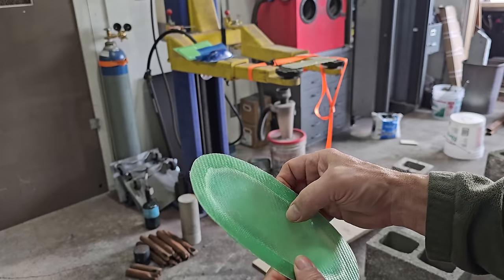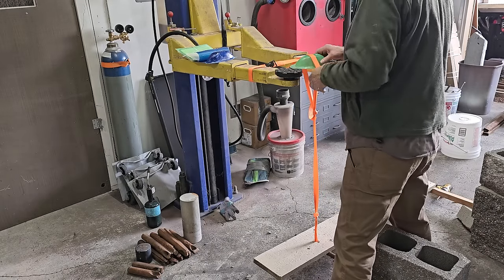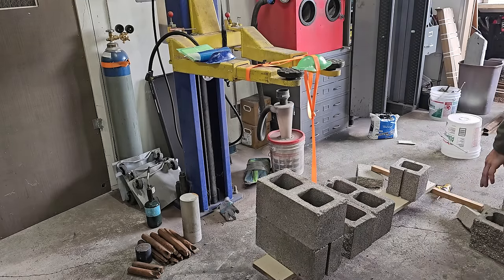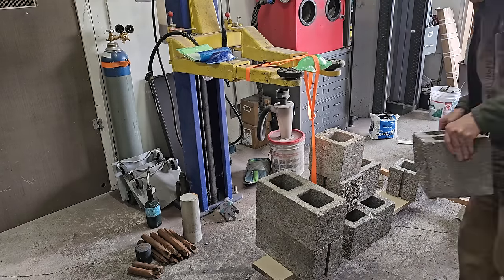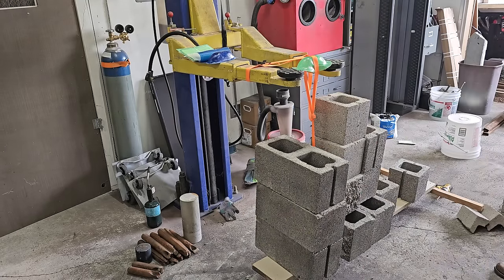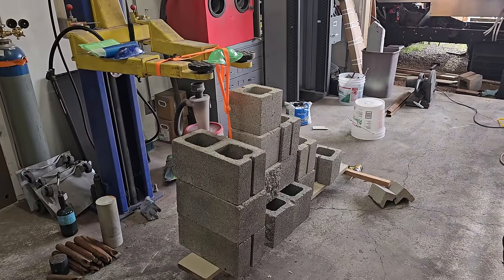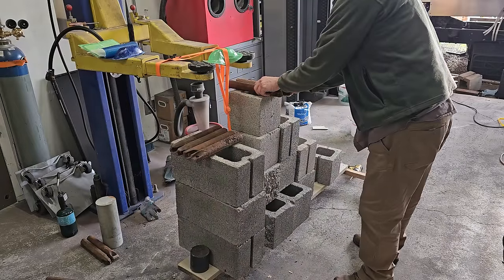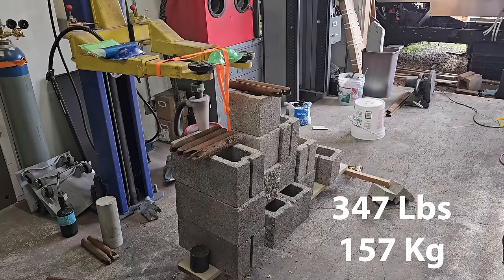Now here's the blister with a layer on the bottom - that adds a tension layer. To add that bottom layer I had to have a slightly bigger flange as a bonding area. You can see that flange is really getting crushed, collapsing on the side of the blister. Throwing some iron weights on there just to see where it goes. I can tell it's just about to collapse - not from a failure in the structure itself - at 347 pounds.